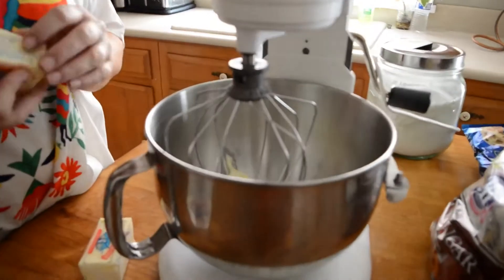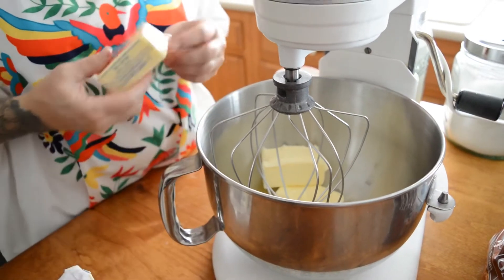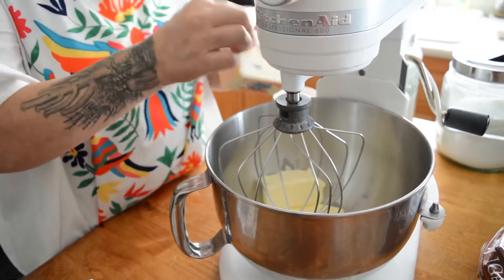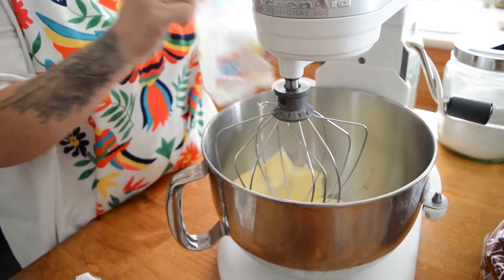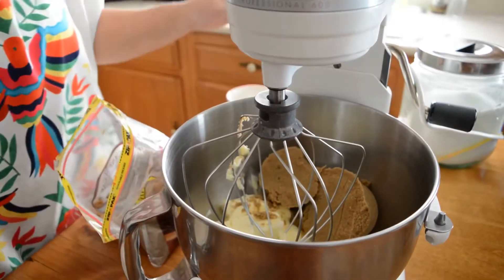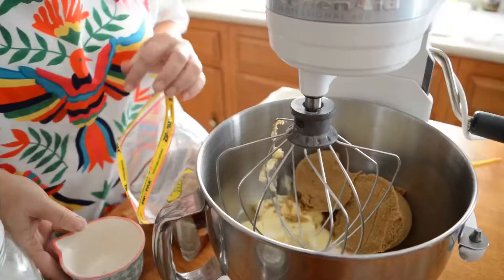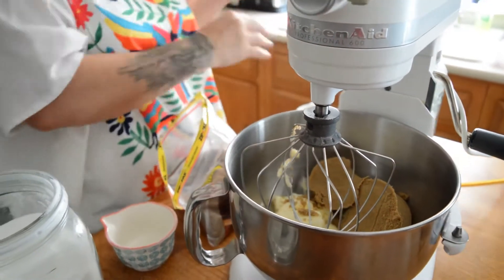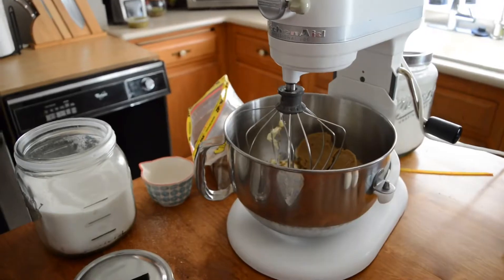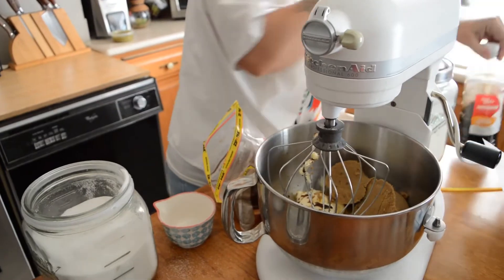It starts out with one and a half cups of softened, room-temperature butter. In Phoenix, Arizona it's very warm, though not always in our house. Then we do one and a half cups of brown sugar and one and a half cups of white sugar. I need some vanilla — I have to look at my recipe because I forget how much. It says two teaspoons. You want to cream these together.